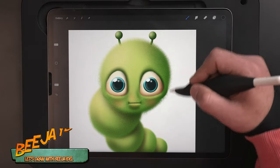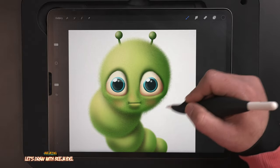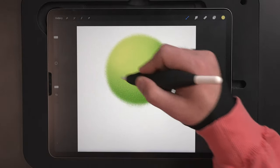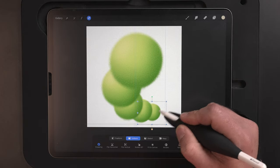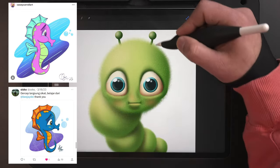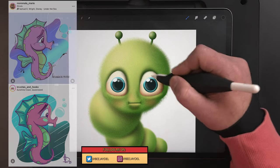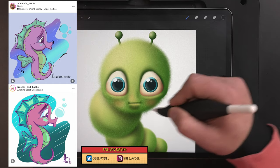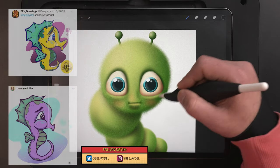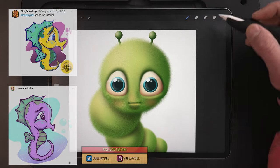In today's video I'm going to show you how you can create this cute little inchworm from scratch using Procreate and the iPad. Just like all my videos it's in real time so you can follow along every single step of the way without any edits or time lapses. If you do follow along, share your work online for a chance to see your artwork featured in one of my upcoming videos, just like the great artists who followed along with my last video about how to draw the seahorse. But today it's all about the inchworm, so let's jump into it.